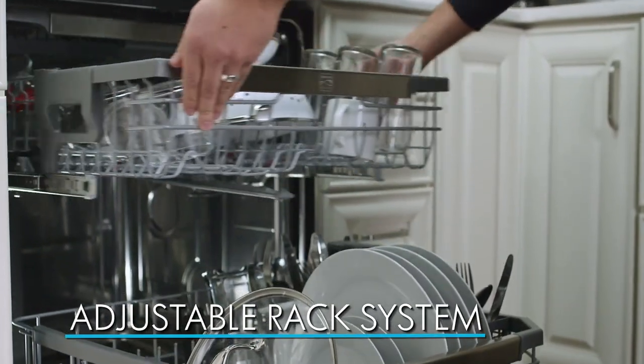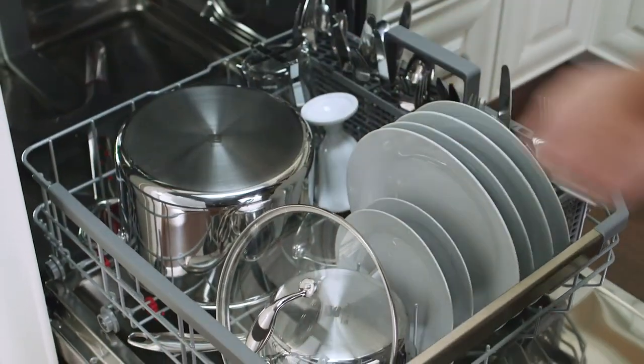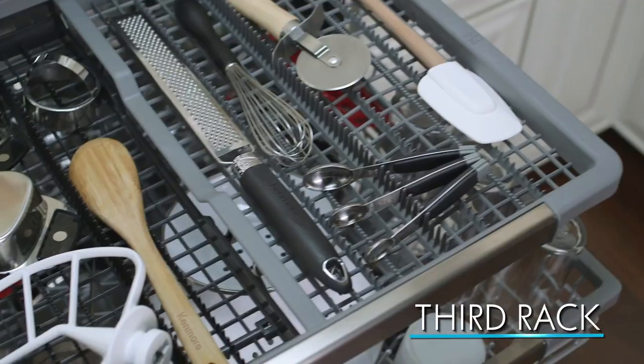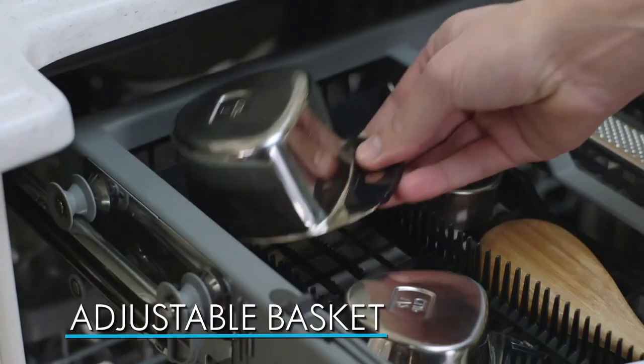The adjustable rack system can easily accommodate large pots and pans. There's even a third rack to hold those odd-shaped utensils and an adjustable basket so all of your kitchenware fits just right.